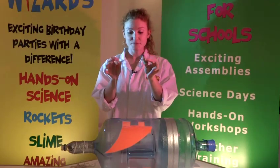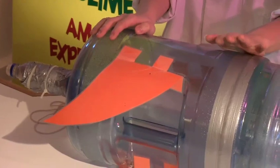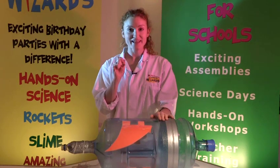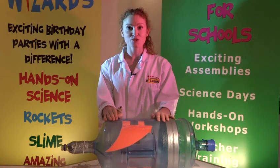So once you've got your cork ready, you need to fill the water cooler bottle a quarter full with water and then put the cork back in really securely. Then you need to head outside and I'm going to show you how to launch your rocket.